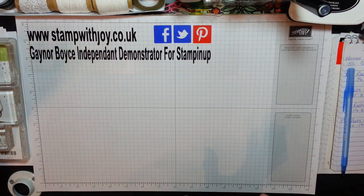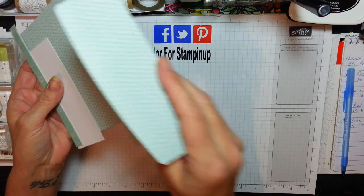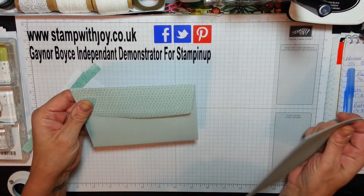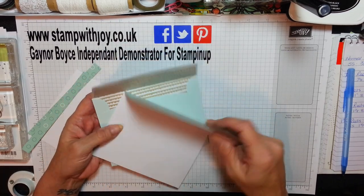I have gone a bundle on these Tootie Fruits cards and envelopes. They're just so divine, I love them. I think they're absolutely gorgeous. Cards are absolutely beautiful, I love them.